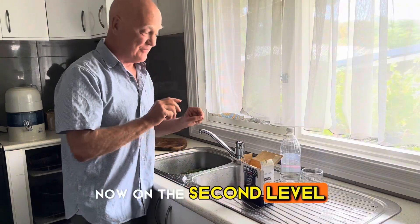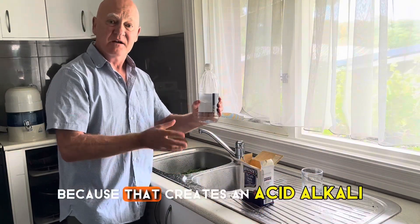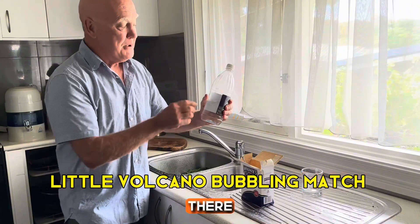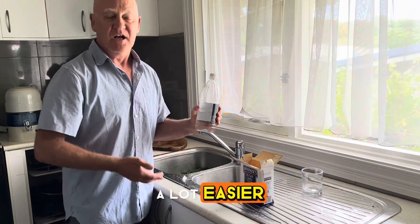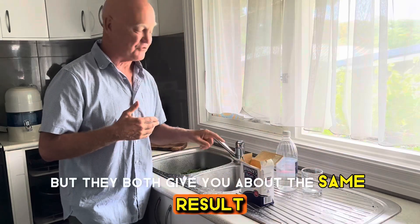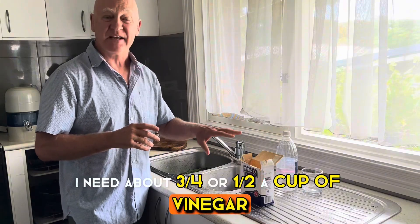Vinegar is also very effective — not used at the same time as sodium bicarb, because that creates an acid-alkali bubbling reaction. But vinegar on its own is very effective. Sodium bicarb is a lot cheaper and more convenient, but they both give about the same results. You need about three-quarters to half a cup of double-strength vinegar mixed into water.